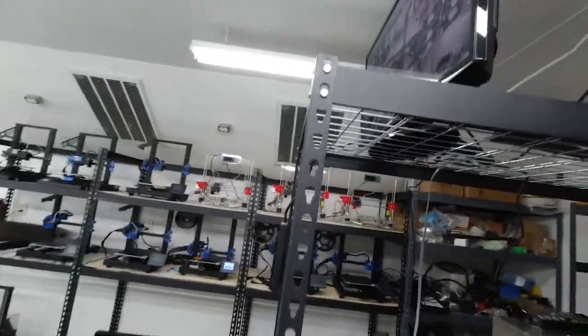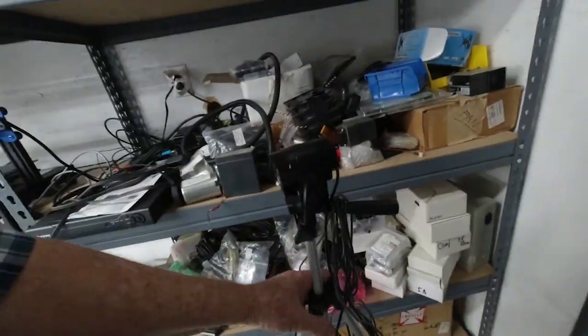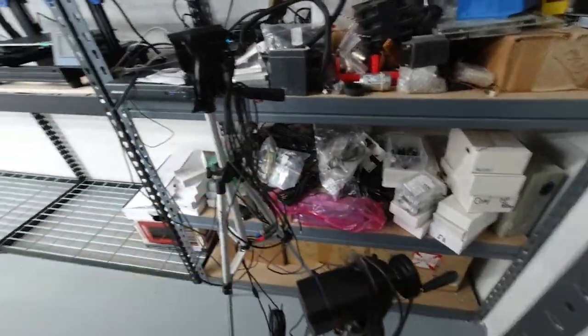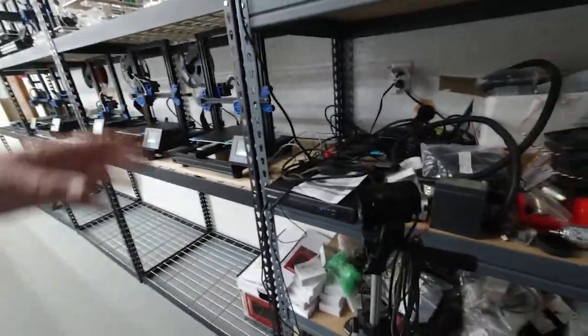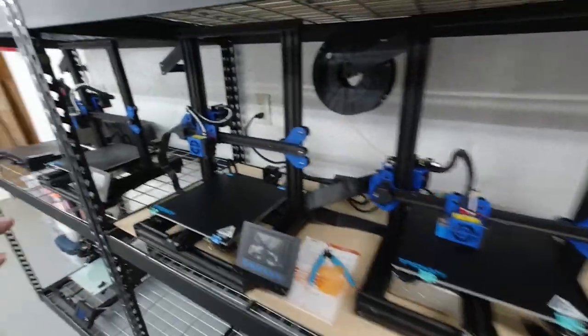Up here is the monitor for our cameras. We have both the fixed cameras and these two tripod cameras that I can move to any location and get a close-up view of a particular printer when it's printing, in case there's a problem I want to keep track of. We've also got some of the Tronxy XY-2 Pros here.